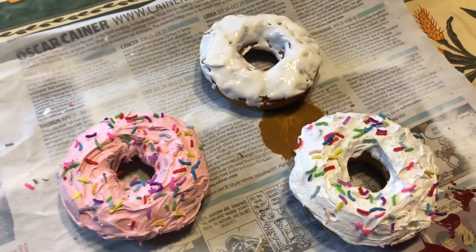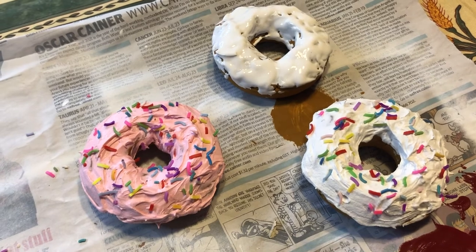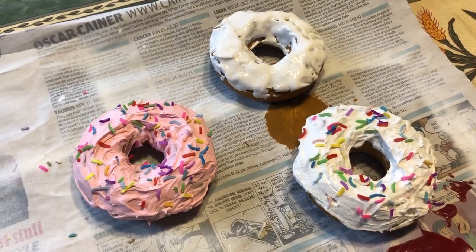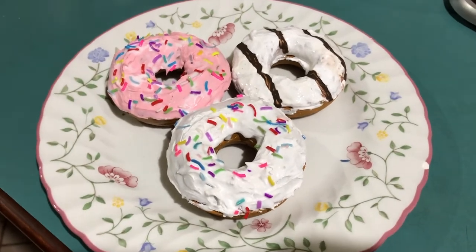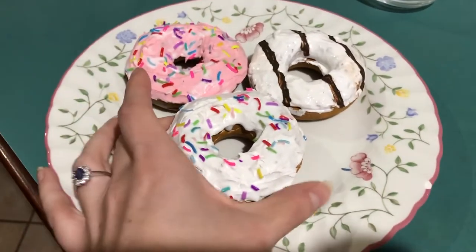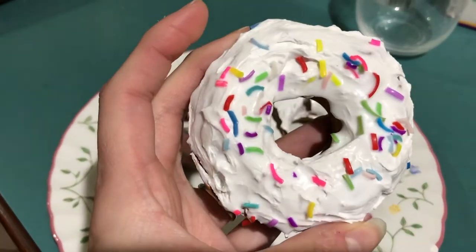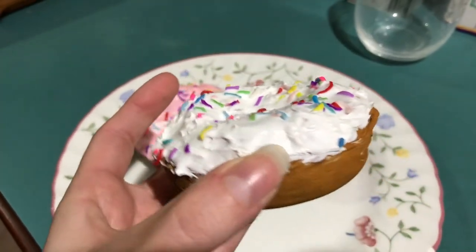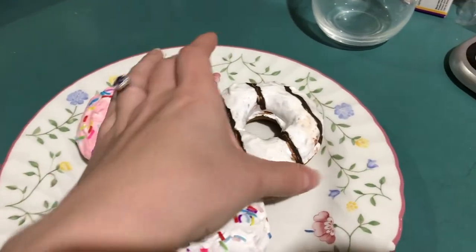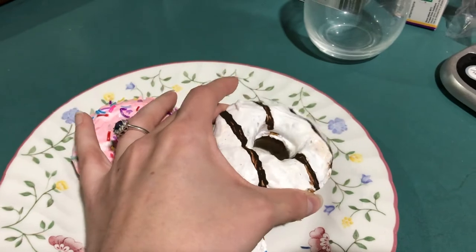Here are all three of them. These two look really good — I cannot wait till that one's dry. I love the way these turned out. The pink one is still a little bit wet from the Mod Podge but that will dry down clear. Putting the chocolate stripe on the glazed one really saved it — it wasn't looking too great before I did that, but I really like the look of it now.